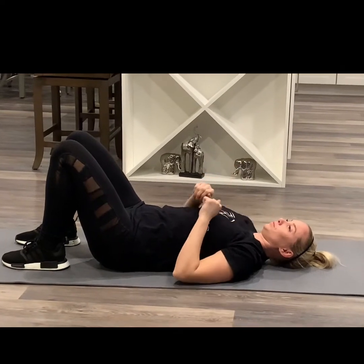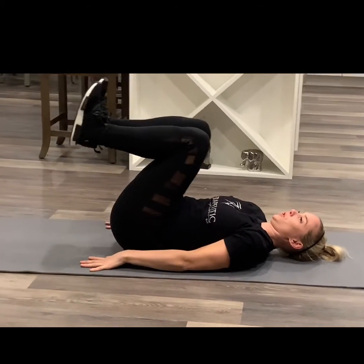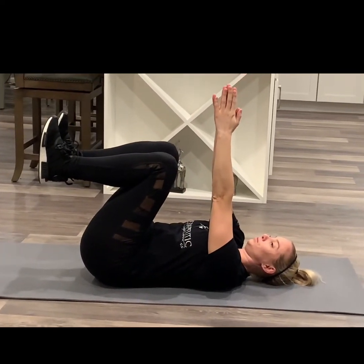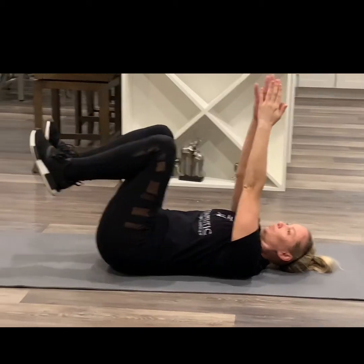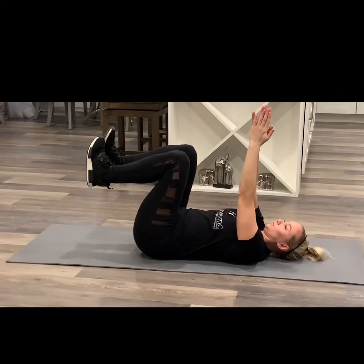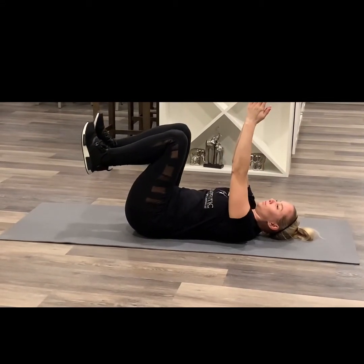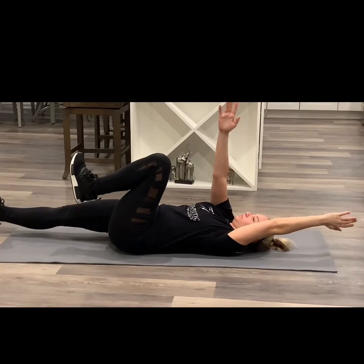Okay, here's the last one — number six. You're only to this point if you had minimal pain doing these. 90-90, toes towards shin, smush the lower back. Now we're going to go opposite again, but you're going to go straight leg down, one at a time. Keep that lower back smushed.